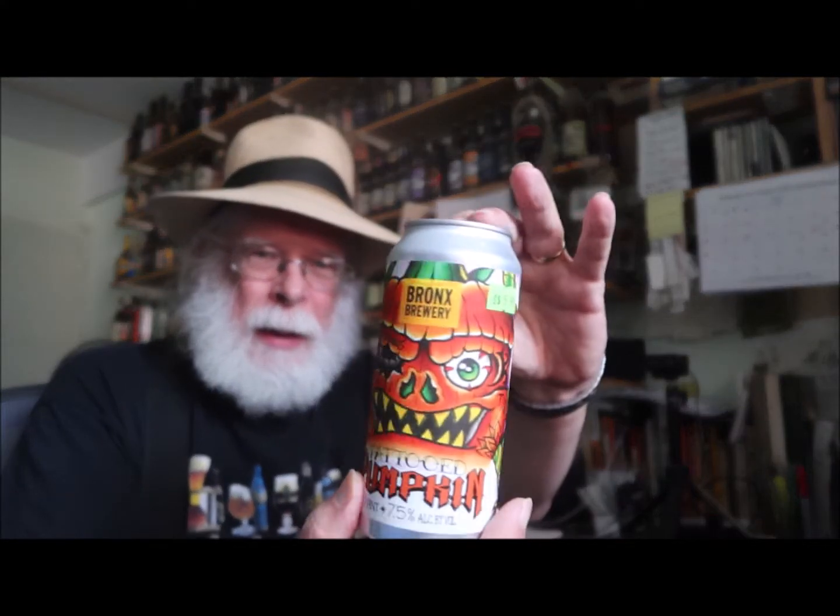Well hello there, I'm Pete LaFrance, the Old Growler. Welcome to Meeting Expectations. If this is your first time here, what we do is we take a look at a can or a bottle of beer — sometimes a spirit will drop by — and we take a look at the artwork, read the description, and crack it open to see if it meets expectations.